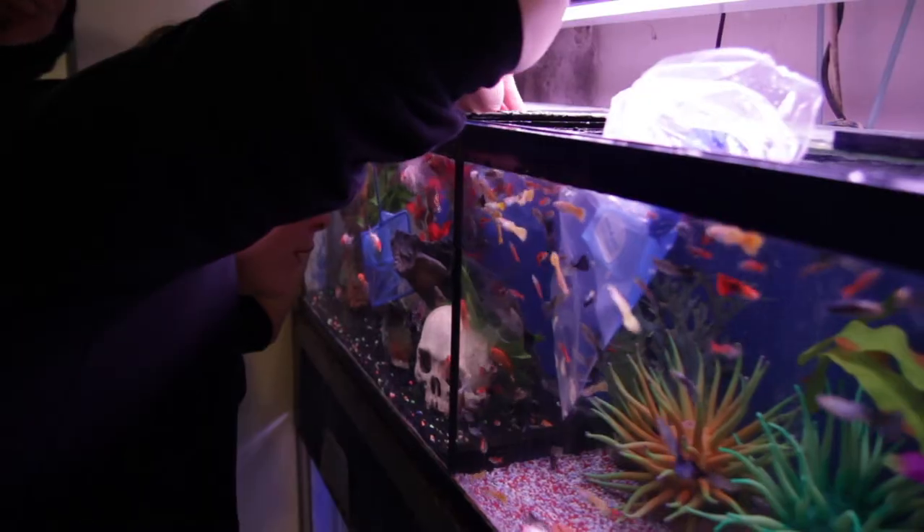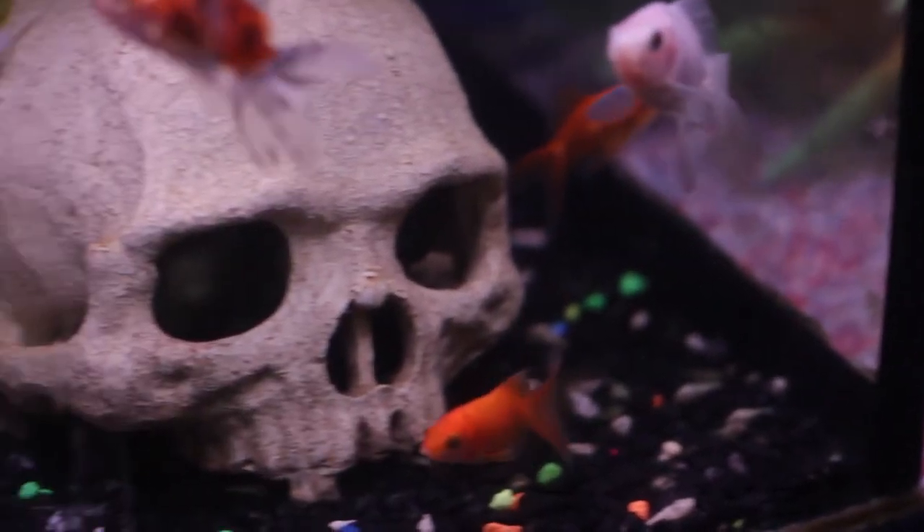My particular group decided to make a film about the day in the life of a pet shop. And given that I was the only one who actually owned and knew how to use my DSLR, I was the designated cameraman.